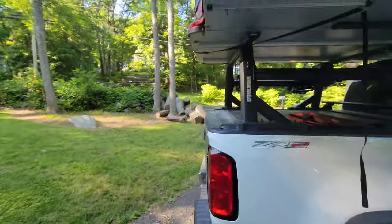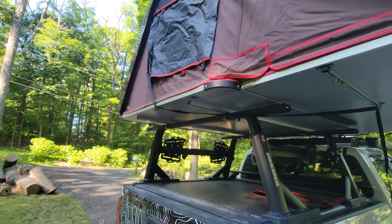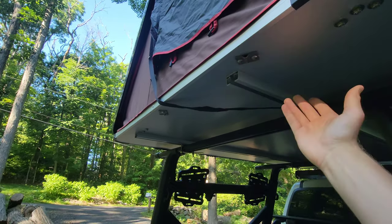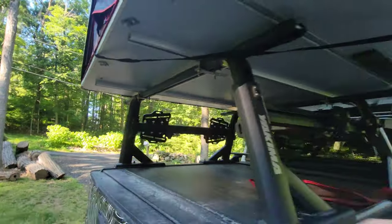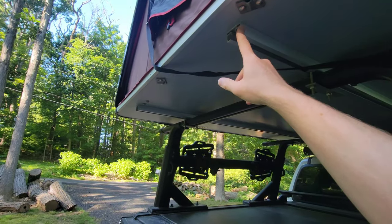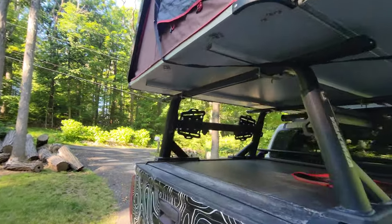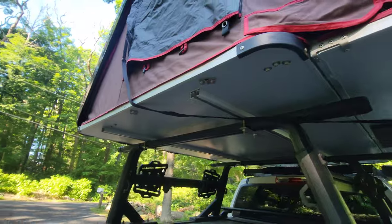Another item that is different is the attachment points where the poles go in to prop up your window awnings. On the 2.0, you insert the pole beneath the tent itself — which could be a problem if you have a bed topper, camper shell, or a mounted awning blocking access. What they've done on the 3.0 instead is drill out a hole right along the side of the framing for the rooftop tent, and that's where your window pole goes inside.